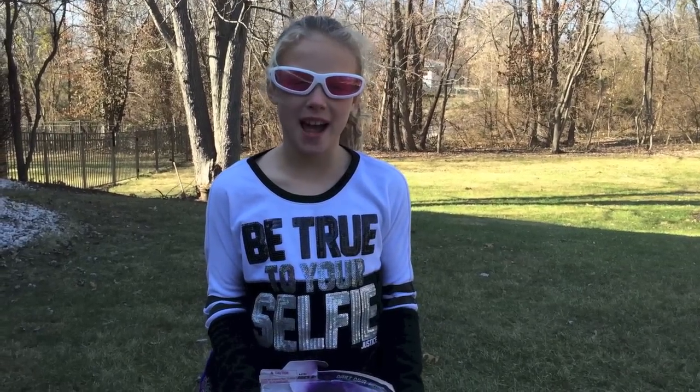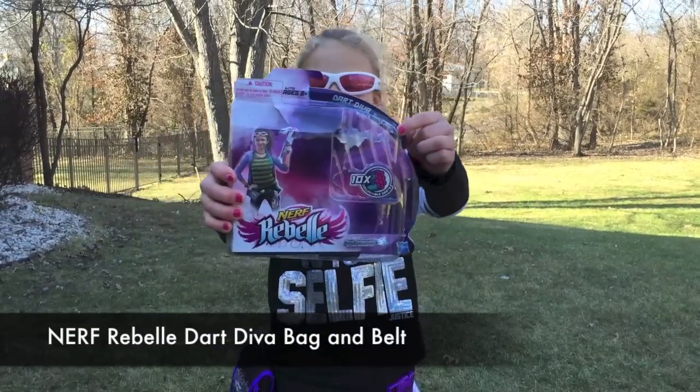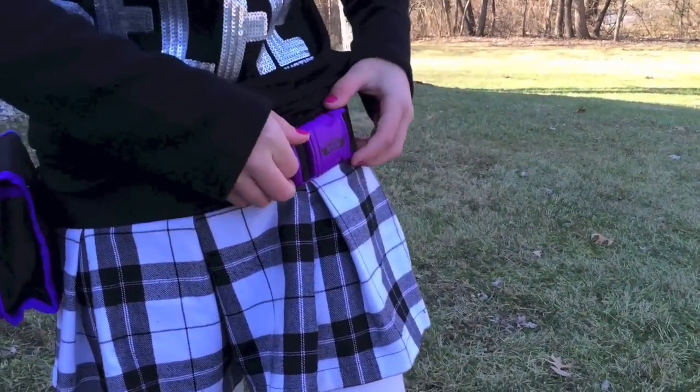Hey guys, I'm from babygizmo.com. Today I'm going to show you the DART DIVA bag and belt. Here's what it looks like. It's the bag, and there's a belt.